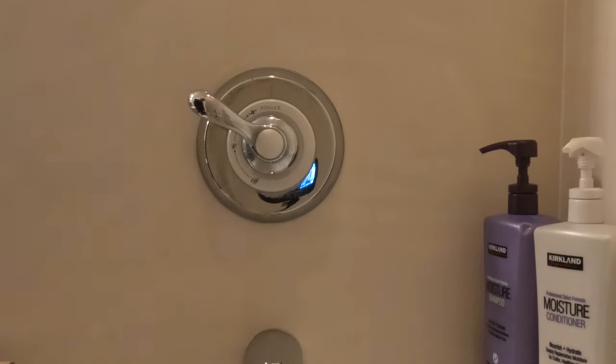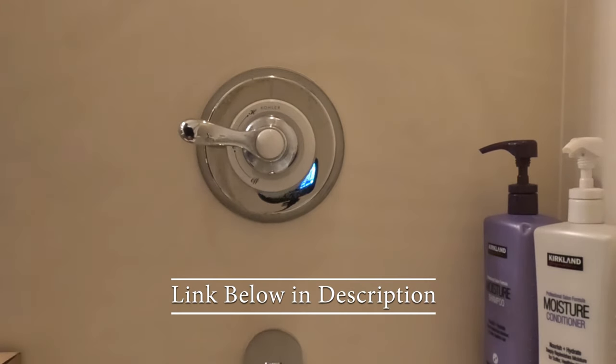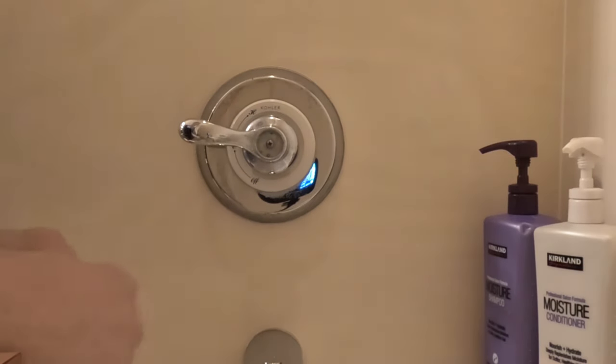Hi everyone, this is a replacement of a Kohler GP76851 cartridge. I purchased it off Amazon, off Great Us, and I'll show you how to remove it and replace it.